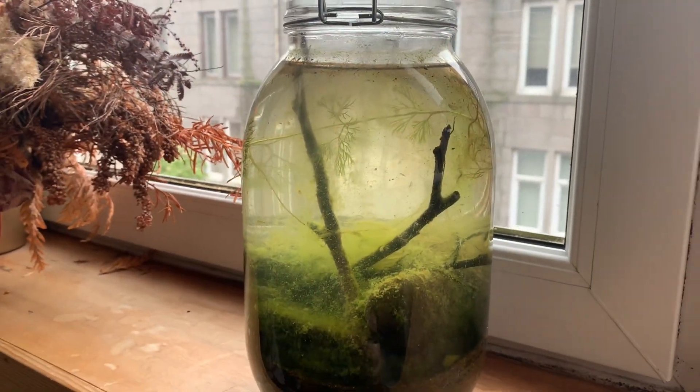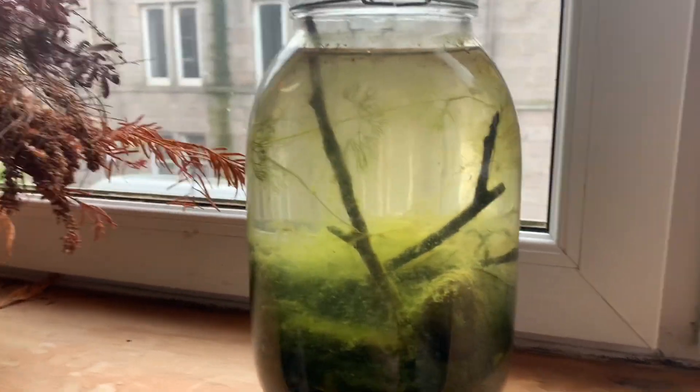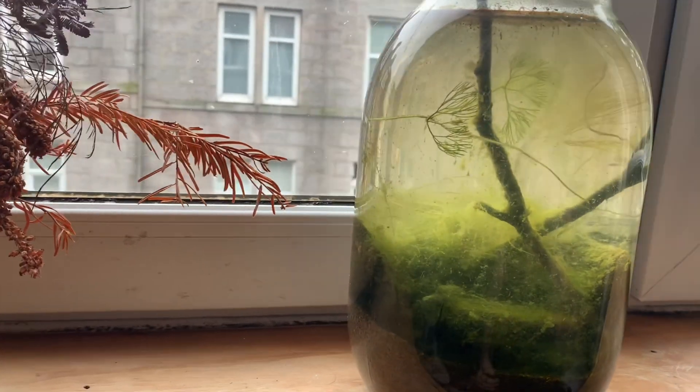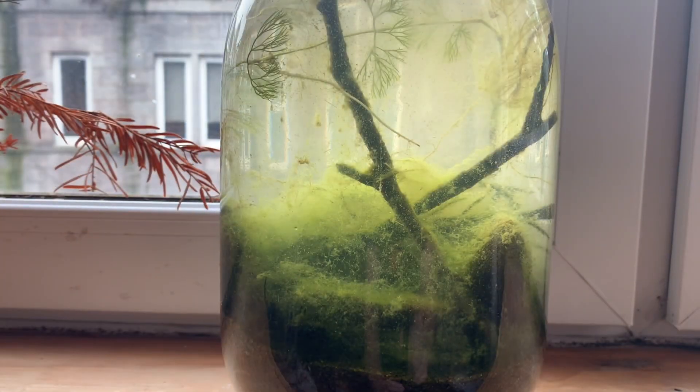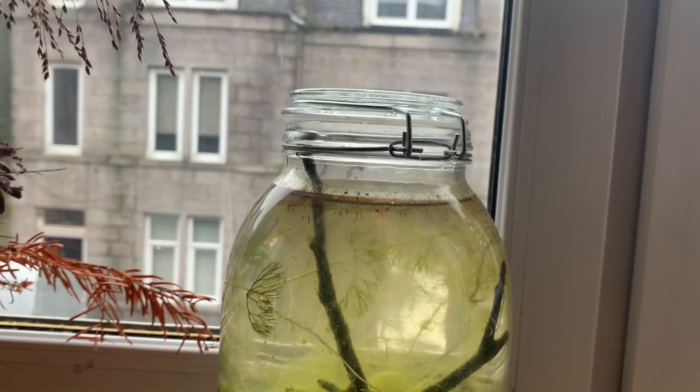As you can see, it's definitely a lot greener. One of the main differences between the ecosphere before and now is the amount of algae that's grown. This is most likely because I left the ecosphere on the windowsill and it did get quite a lot of direct sunlight.